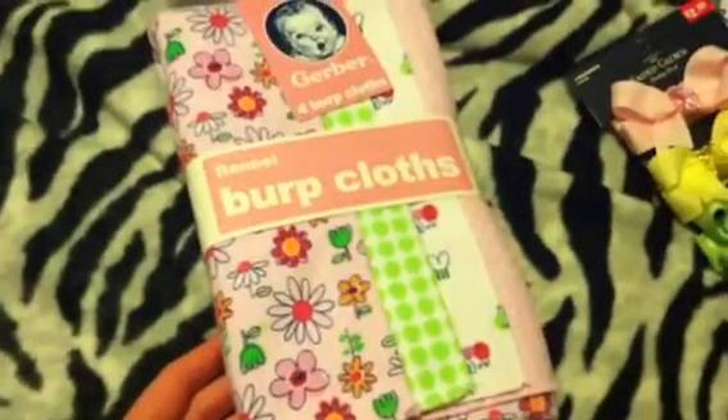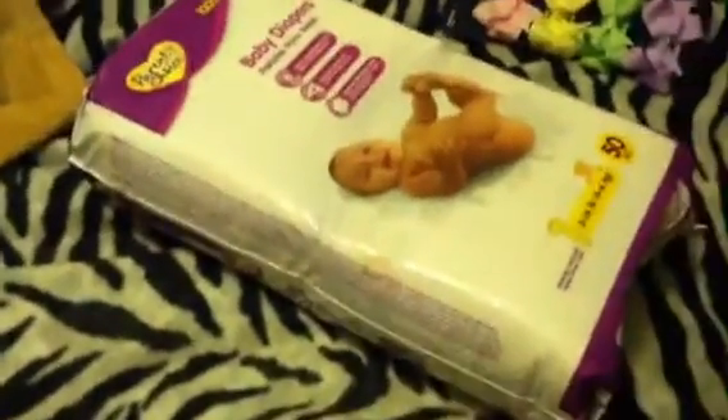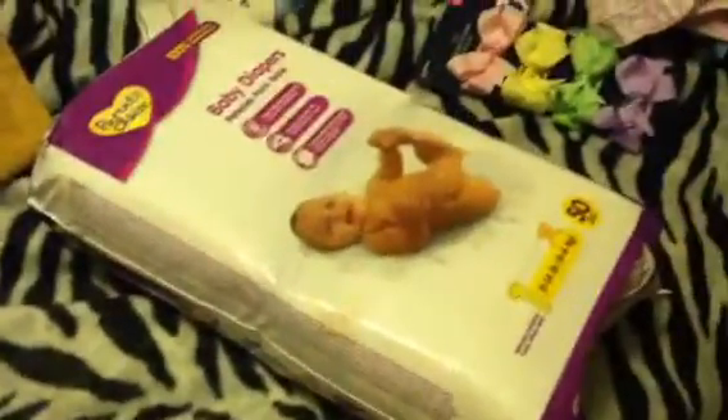These are burp cloths, which I'm using for the project — that's the reason I bought those. This little bow is for the project too, and I bought some size one diapers, Parents Choice, and those are also going to go along with the project.